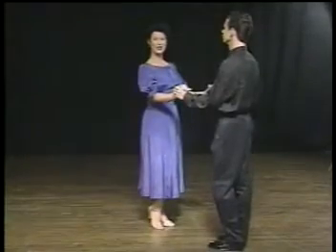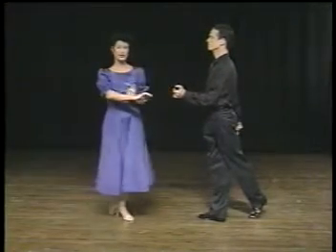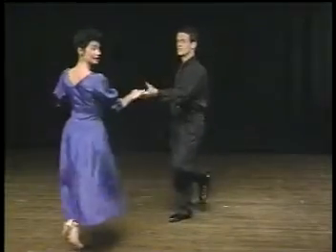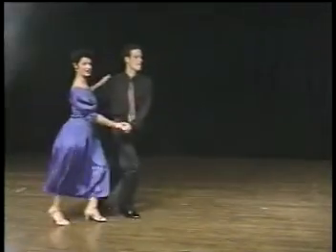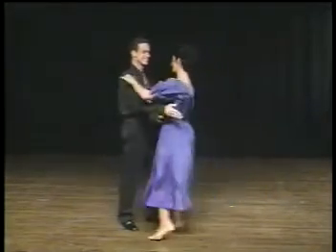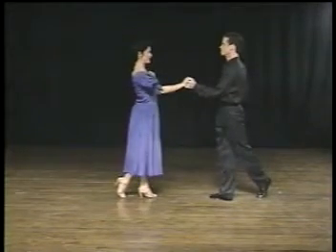Let's try the throwout in practice hold. Triple step, triple step to a one-hand hold. The lady is going to rock straight back away from the gentleman instead of in a fifth position in this particular step. Triple, triple, and rock step. Let's try it in dance position. We're going to do a basic first to show how to get into the throwout. The basic turns to the right, or clockwise. The throwout turns to the left, or counterclockwise. Triple, triple, rock step — turn the other way. One-hand hold. That's the throwout.